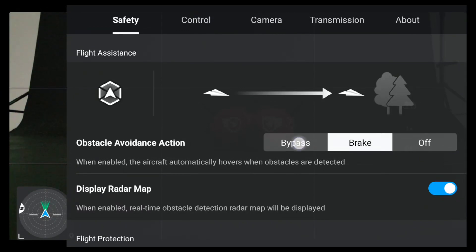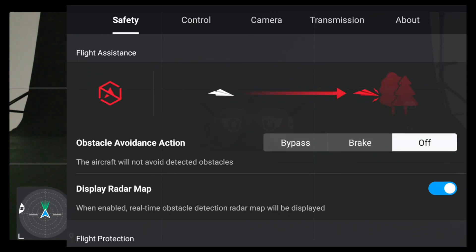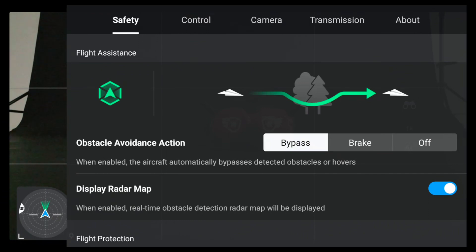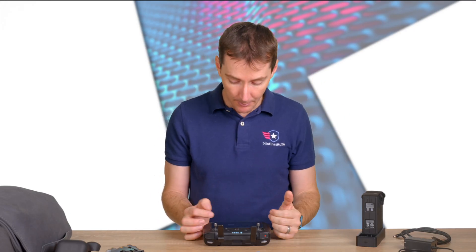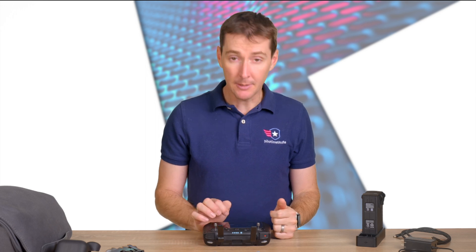Right now it's not turned on, but we have three different modes: off, brake, or bypass. Bypass means the drone is going to find a way around the obstacle — whether it's on top, around the side, or at the bottom — and then make its way through.